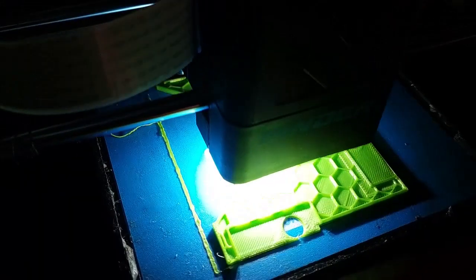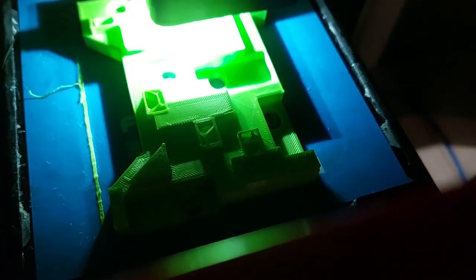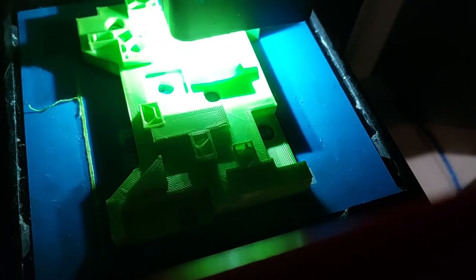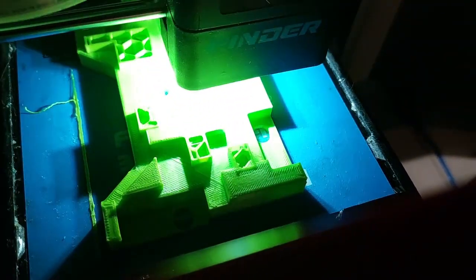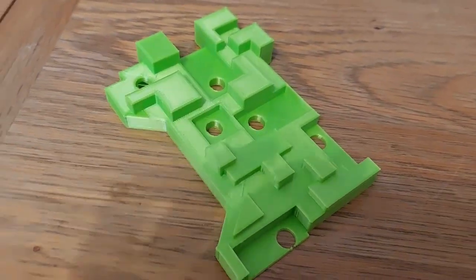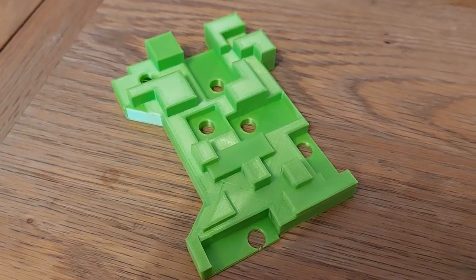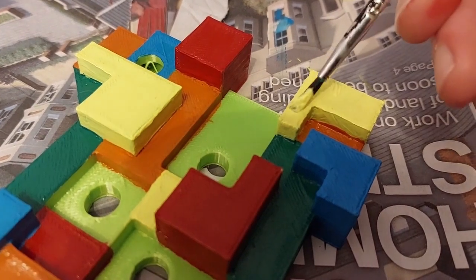I exported it out of Tinkercad and then started printing just a very rough copy of that model — nothing too high quality, just a very quick and dirty print to see what it looks like. When it was nearing completion I could see it was heading in the right direction, and you can see how it looked when it came off. You can see the alcoves where the clear Lego bricks are going to go and holes for the wires.